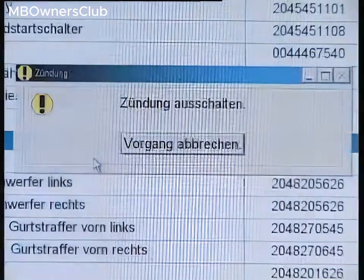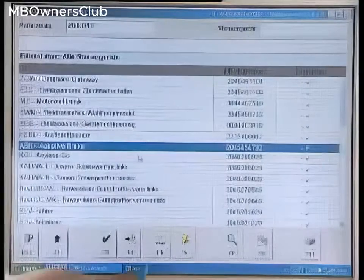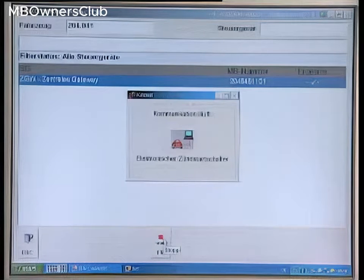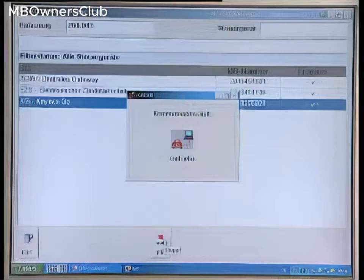Then perform a quick test. DAS checks all control units. You should now also see a tick on the right next to ABR Adaptive Brake.